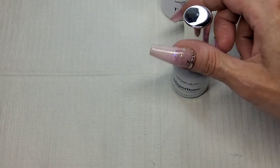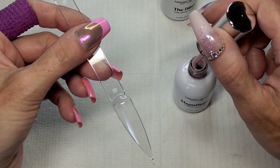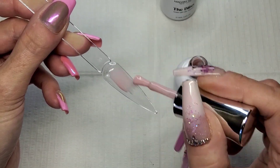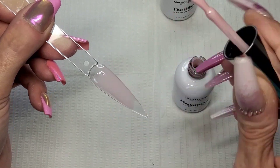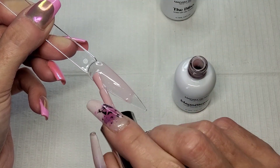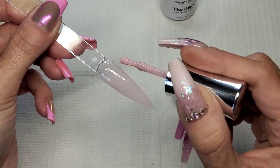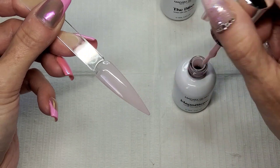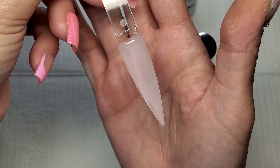These are slightly sheer - they are supposed to be like that, which I do love, especially when you're doing simple things like a French manicure. These semi-sheer colors give you that look like you're wearing acrylic or hard gel - they just have that slight transparency. I love that color as well, a nice nude pink isn't it.